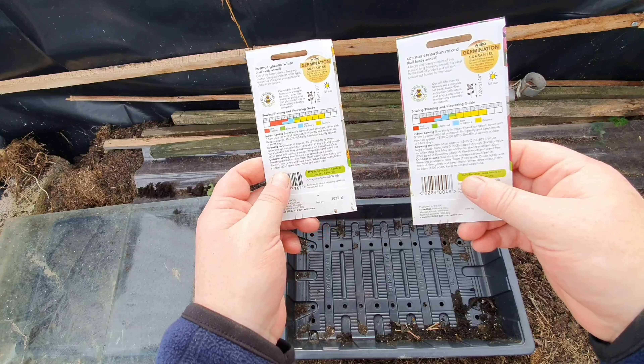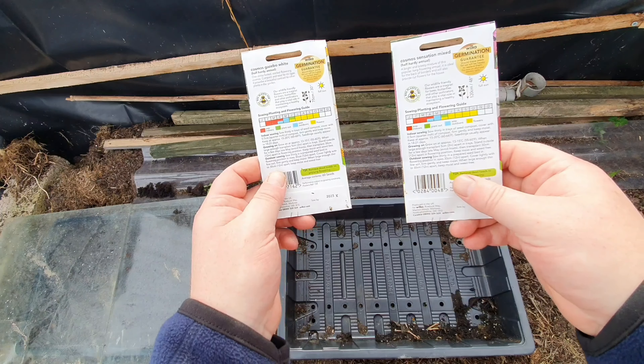Directly, same sowing structures on both of them. Indoor sowing, so sow thinly in trays of seed compost. Covered with 0.5cm, quarter inch of compost. Firm gently and keep moist. Keep it approximately 15 to 20 Celsius. Seeds germinate clearly in 14 to 21 days.